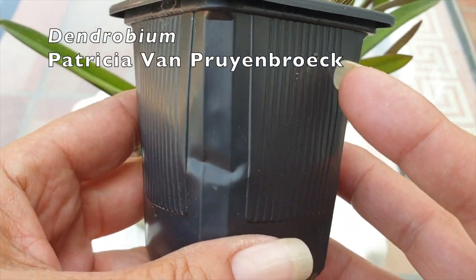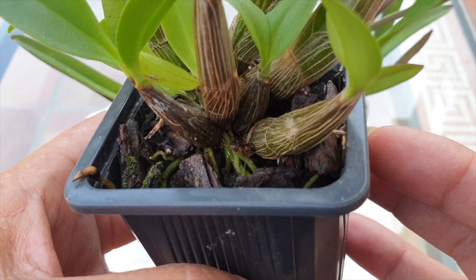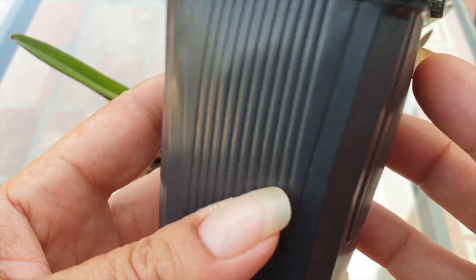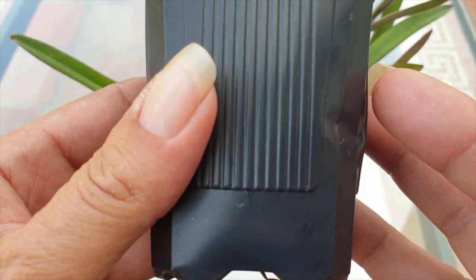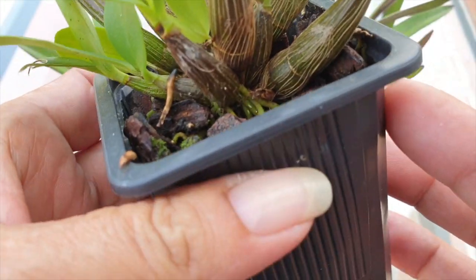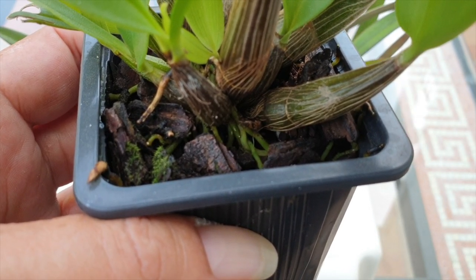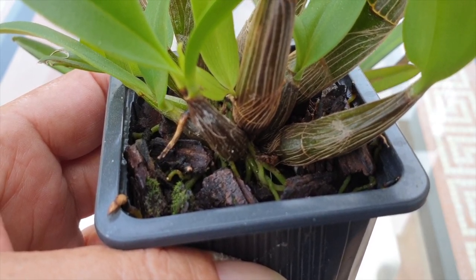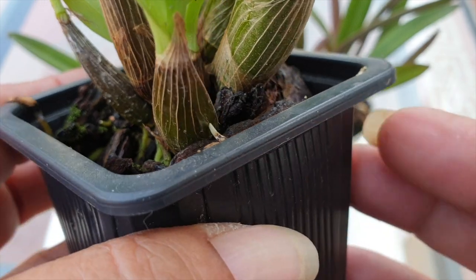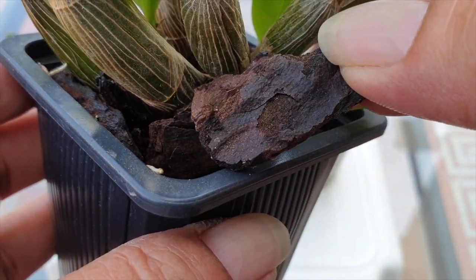An orchid busting out of the pot is not a reason for an immediate repot. Some orchids are notorious for liking tight conditions around their roots, so a bulging pot is a great sign of a healthy, functioning root system — not a signal that we need to repot. This third orchid has roots growing out of the base and they are greening up, everything seems okay. As for algae — we have no idea since we can only see a little bit of moss at the surface. The best observation here is how long is the media staying wet, and this orchid does not need an immediate repot.